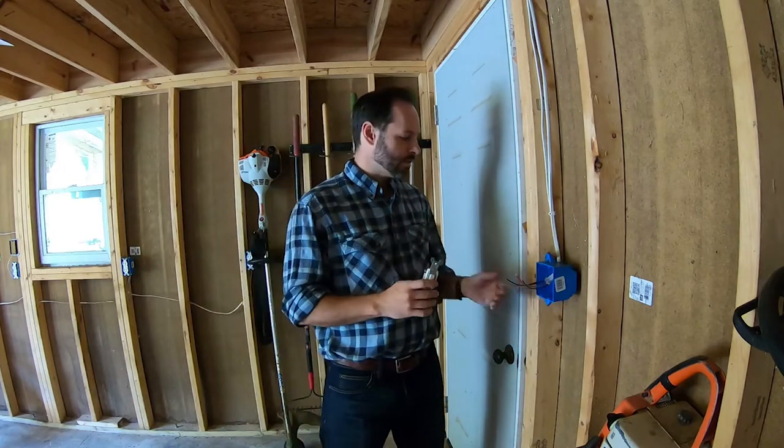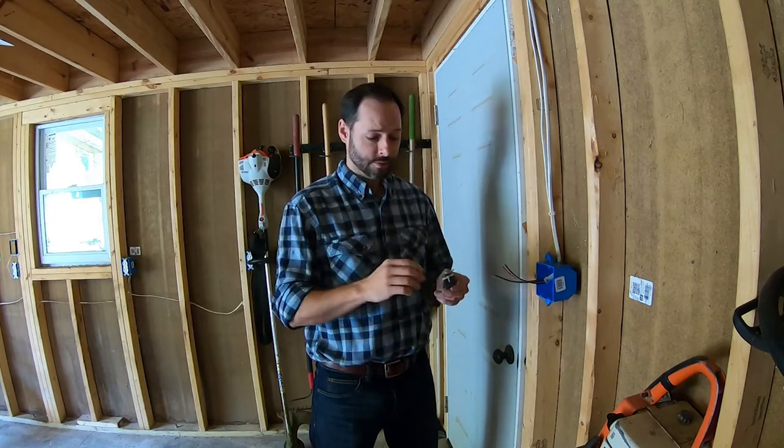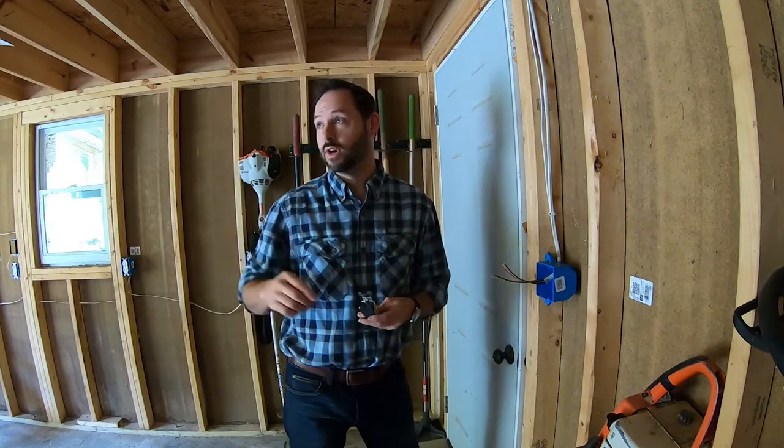Hey guys, welcome back to the homestead. I'm about to install these three-way switches for my overhead lights here in the mini barn. I just thought I'd take you along and show you how I wire up these three-way switches so that they'll operate the lights overhead.